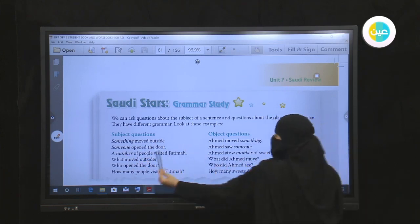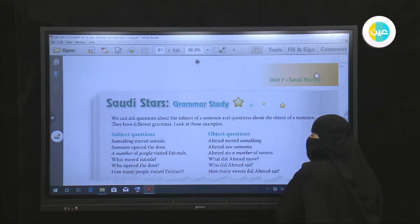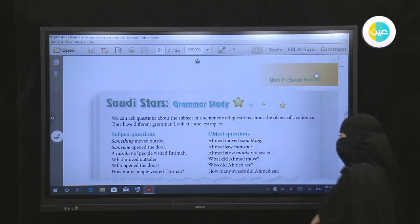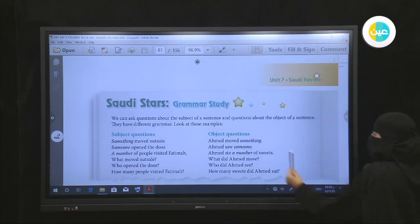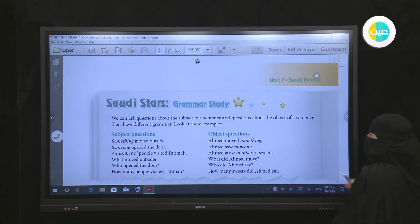Number three: 'A number of people visited Fatima' — 'a number of people' is the subject. We use 'how many' to ask about a number, so: 'How many people visited Fatima?' For object questions, we ask about the object — we don't know it and want to find out. In object questions, we need a helping verb: do, does, or did.